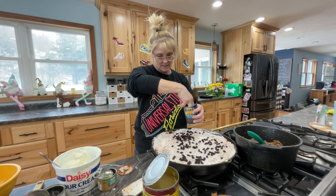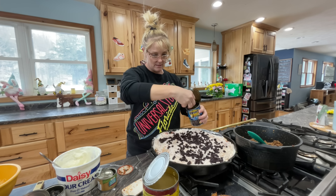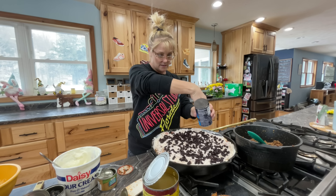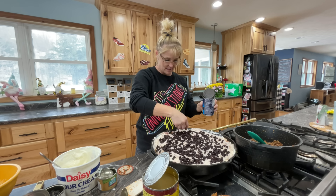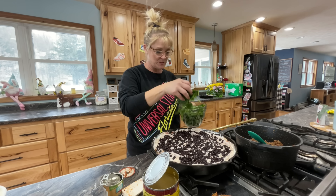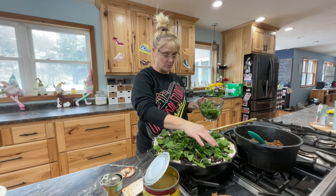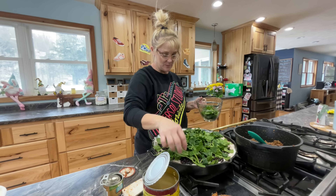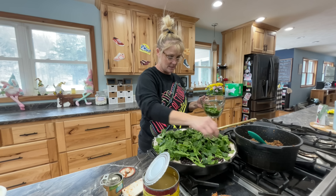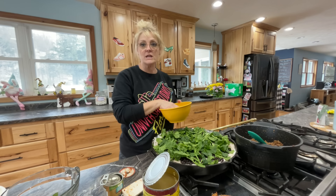Next up is black beans — sprinkle those throughout. I did drain the black beans. I'm going to need two cans here. A lot of protein going in this — my husband didn't raise the black beans though. Next we're going to add fresh spinach. I chopped it just to make it a little more workable. When you cook with spinach, sometimes you think it might be too much, but spinach will cook down and shrink as you cook it, so don't worry if you think you have too much.